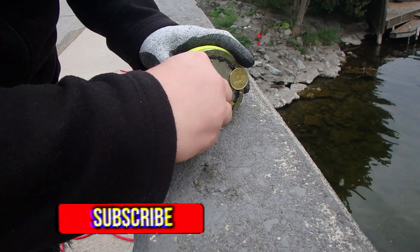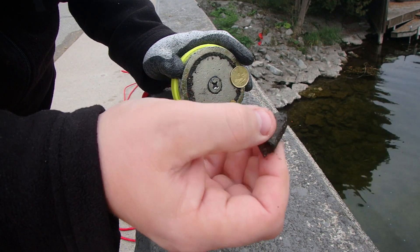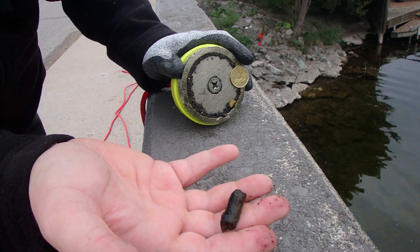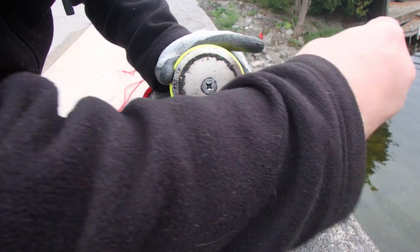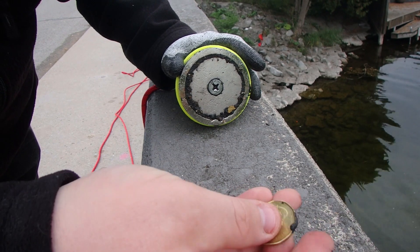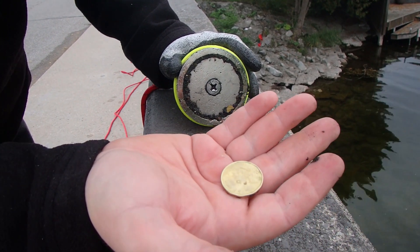This one had me excited — I thought that was a bullet case and I don't think it is. Still a chance it could be but I'm not a hundred percent sure. But I did get a loonie! It's 2018, so that hasn't been in there long at all.